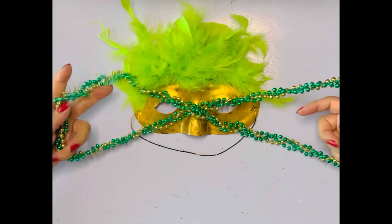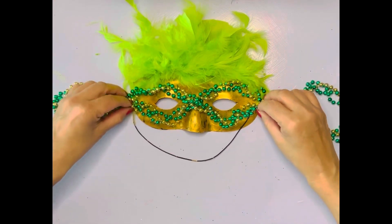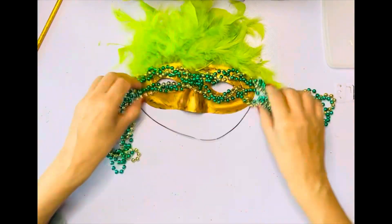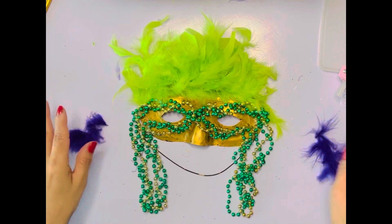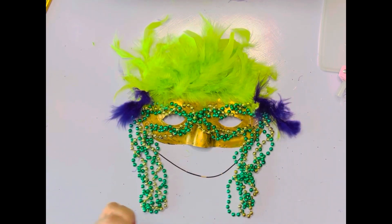Make sure it's in the middle — it doesn't have to be perfectly in the middle, sometimes it looks better if one side is longer than the other. I'm gonna put them on the side with some hot glue and let that cool off so it can glue nicely. Now I'm putting on a few little purple feathers and just gluing those to the side too.